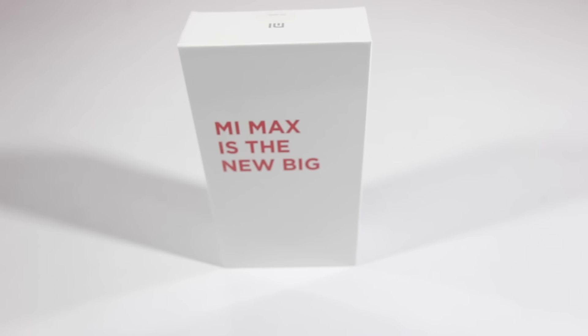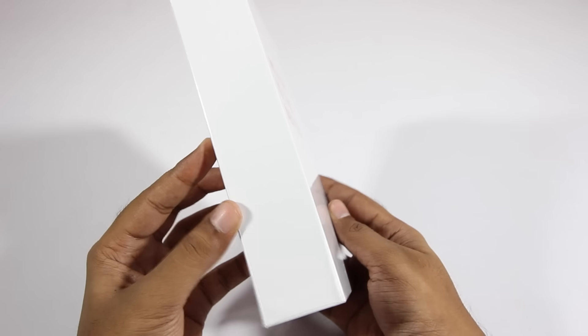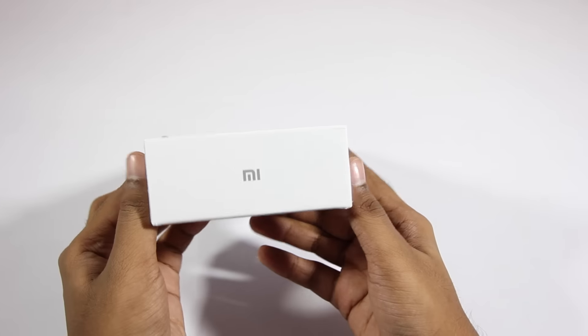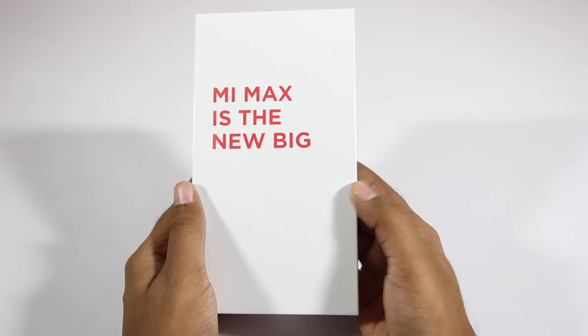Hey guys, in this video I'll be unboxing the Mi Max from Xiaomi. As you can see, we have this simple and plain packaging. On the front it says 'Mi Max is the new big.'